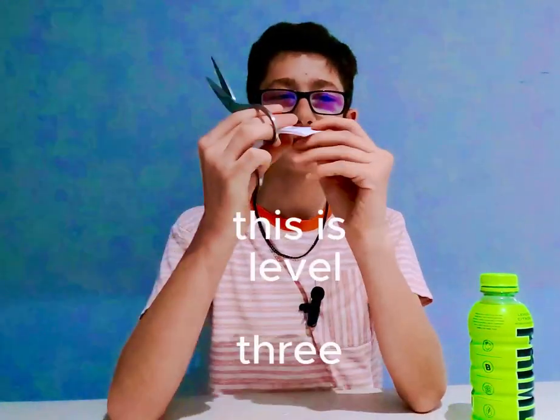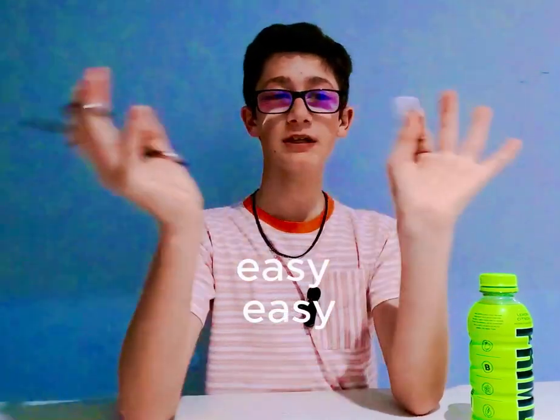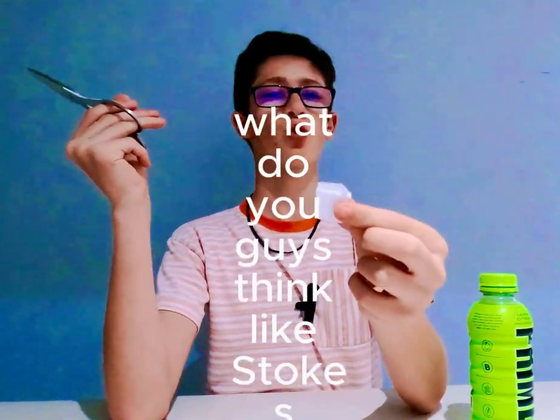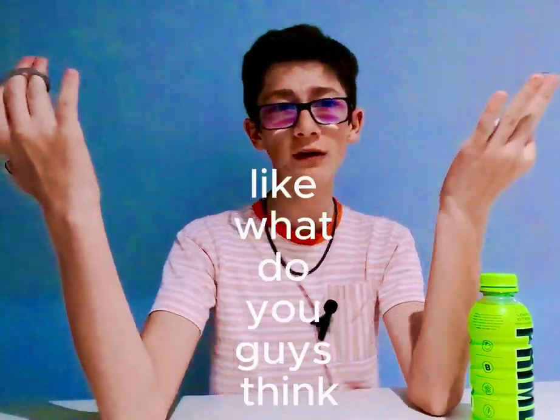This is level three. Easy, easy, easy, easy — very very easy. What do you guys think? Like the Stokes twins — that's easy. Easy peasy, like, what do you guys think?